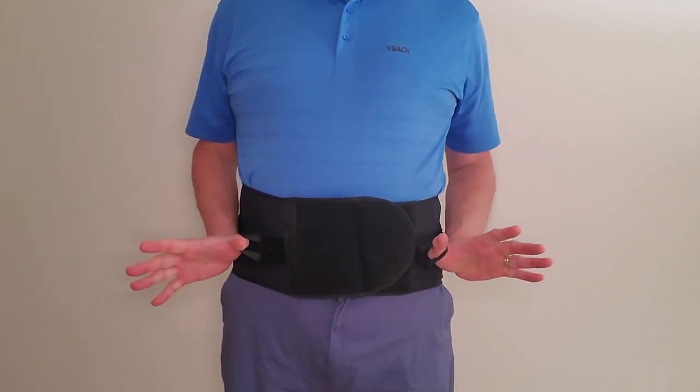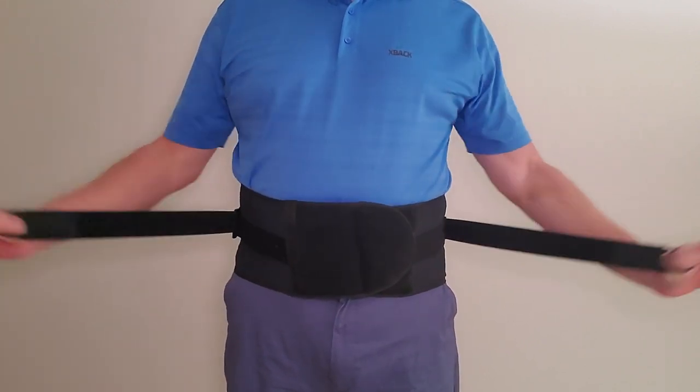At this point, tighten the compression straps to your desired comfort level.